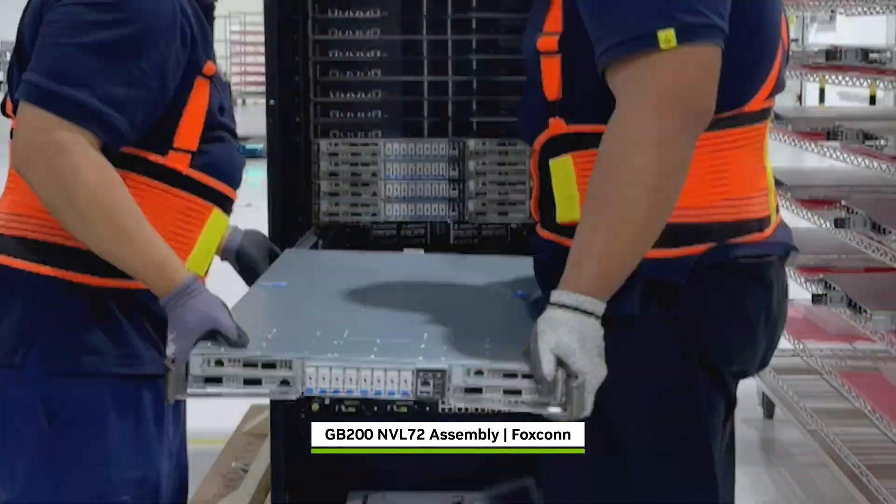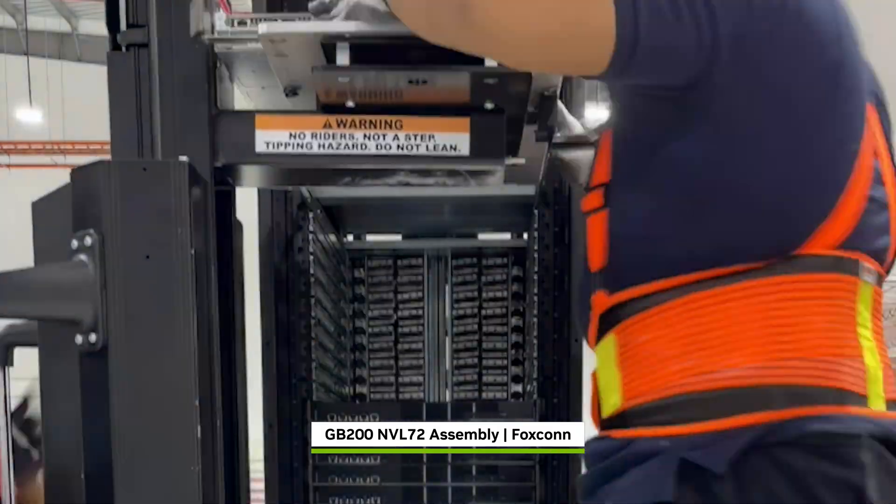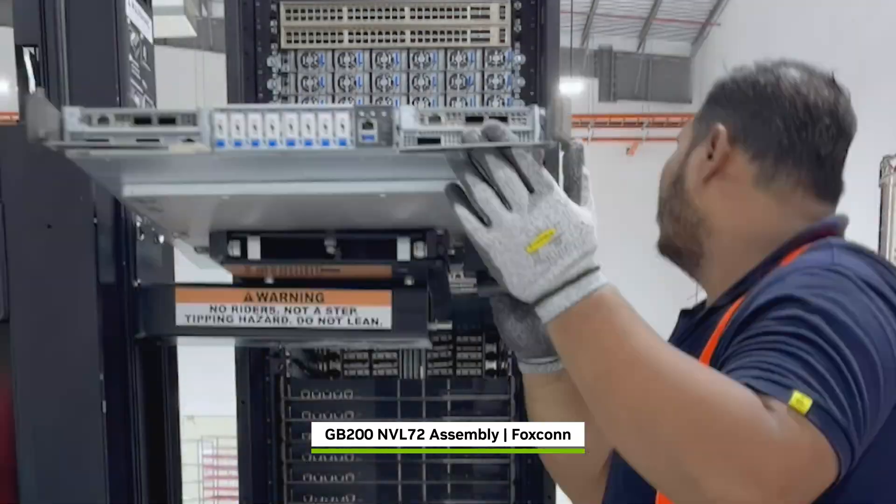In total: 1.2 million components, two miles of copper cable, 130 trillion transistors, weighing nearly two tons.